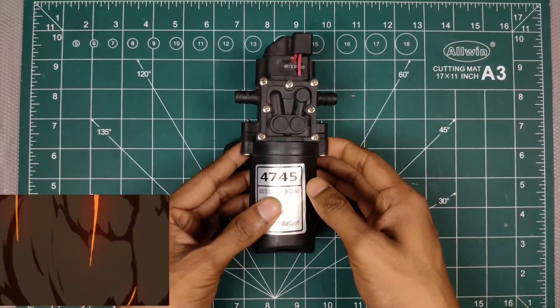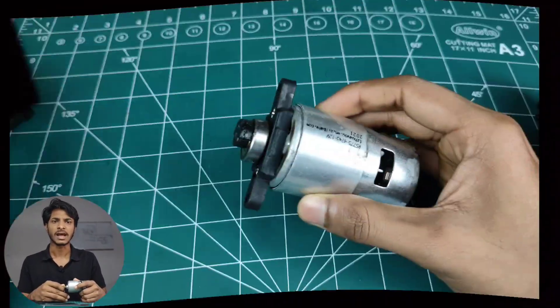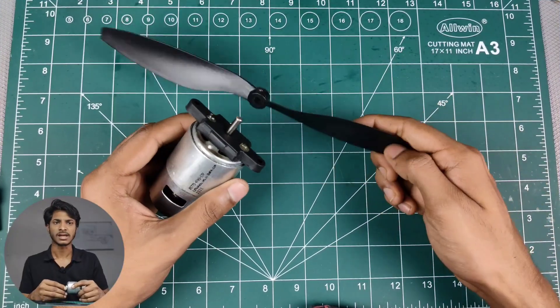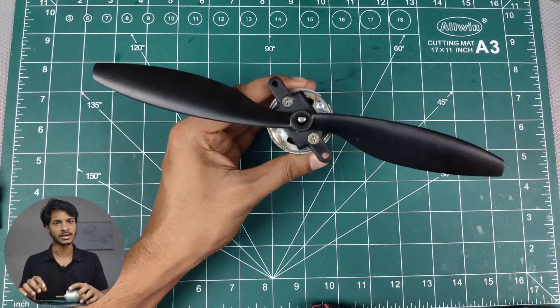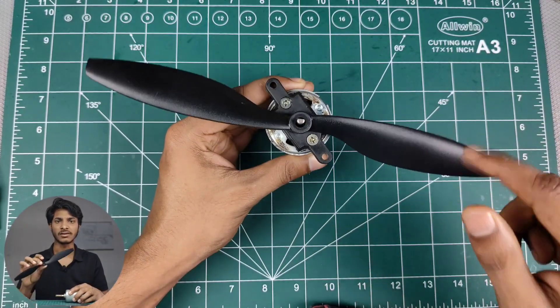Let's rewind and see how I built this. First I got this 7.5V DC motor from a second-hand agriculture pump set for 100 rupees. Now the task is to connect this propeller to the motor shaft, which is very difficult because the shaft diameter of the motor and the inner diameter of the propeller are different.